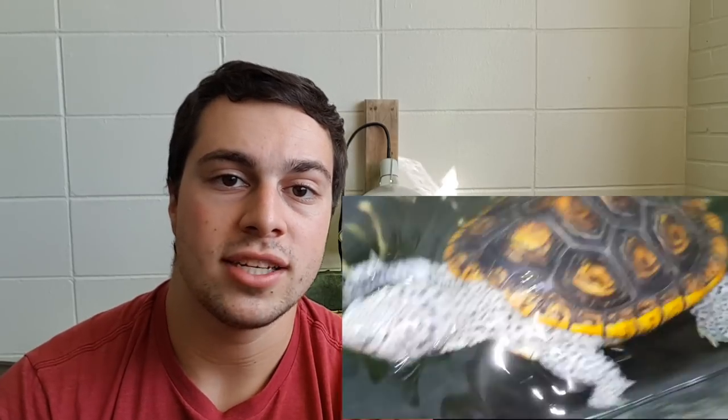That is going to do it for this quick video. Thank you guys so much for watching. If you want to see more, please hit the subscribe button. If you enjoyed the video, give me a thumbs up; thumbs down if you don't want educational videos. If you want to see more Bean, Pancake, and El Tigre, I have a playlist on my channel on Turtle Basics that this video will be added to. Thank you all so much again for watching and I'll see you in the next video.